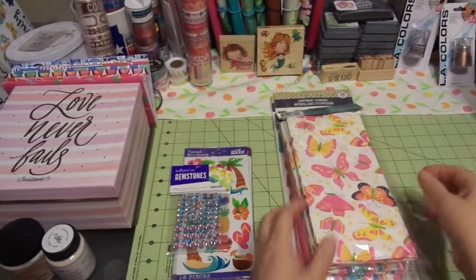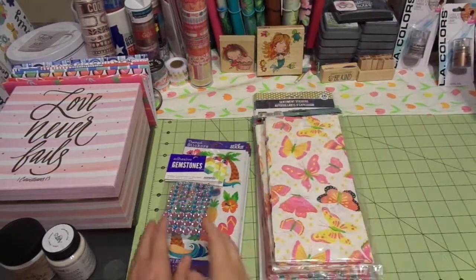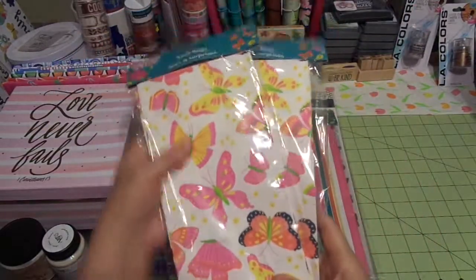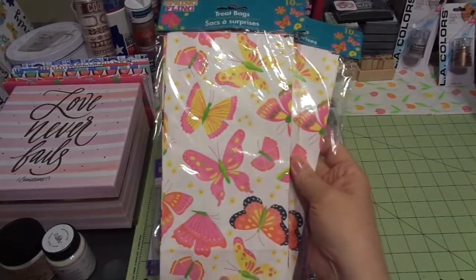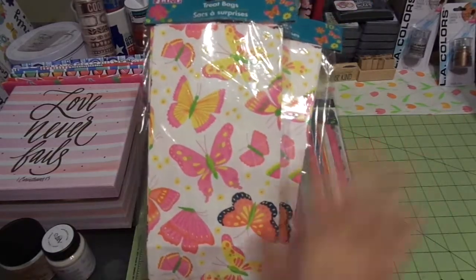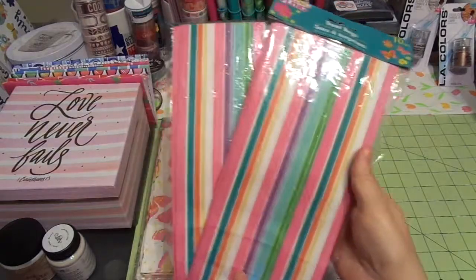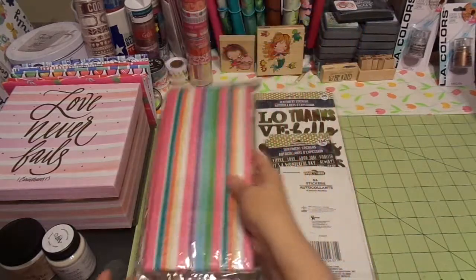The other thing I picked up were some goodies from Dollar Tree — a dollar each. They have these cute little paper bags and I'm going to use these in some mini albums and other projects. You can make albums with paper bags, cut them apart, use them in mixed media — there's all kinds of fun things you can make. I also picked up some plainer ones that I thought would be cute for another project.